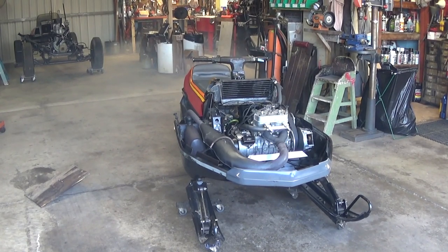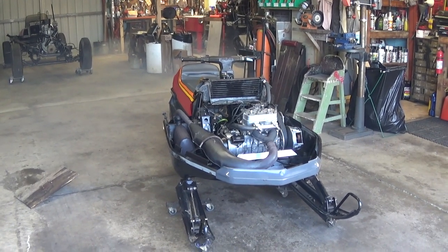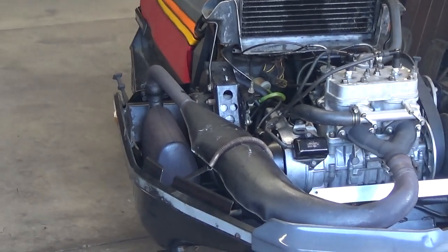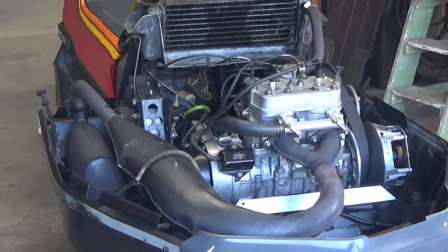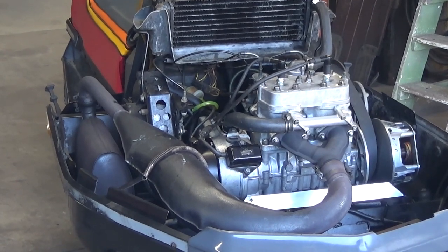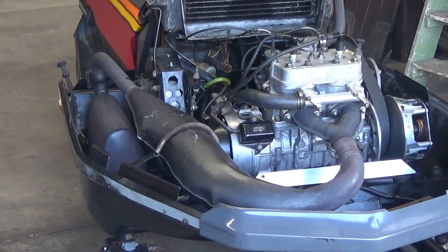Well, we're back for the final rebuild episode. I guess I have got everything put on it. I had a few issues with some hoses leaking, of course, and we got that taken care of, made a mess on the floor again, but anyway, she's together.